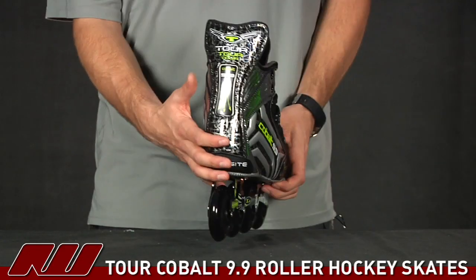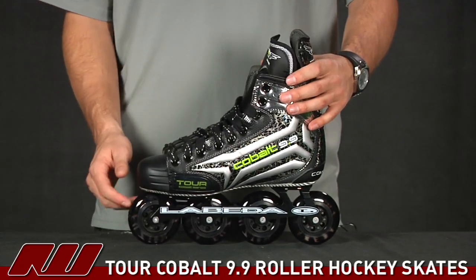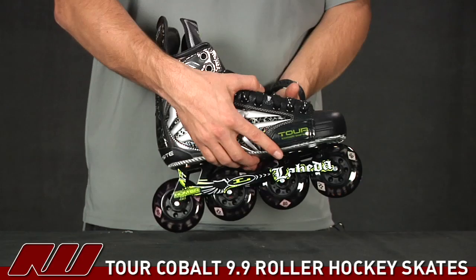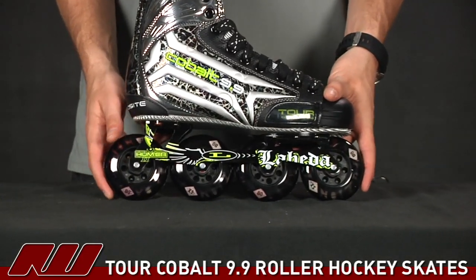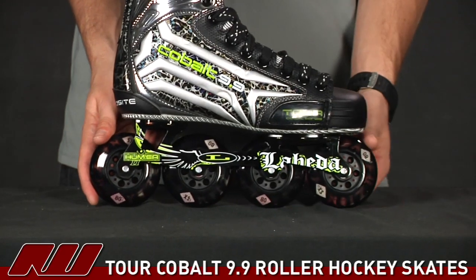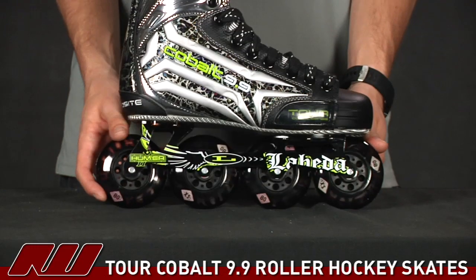Also giving you a little bit of a look at the back side, and then the other side — pretty on par with the rest of the skate. Going down to the bottom of the skate, you can see that they are using the LaBeta Fusion wheels. It's a nice high-grade wheel from LaBeta, offering some good grip, ideal for the indoor tile surfaces.